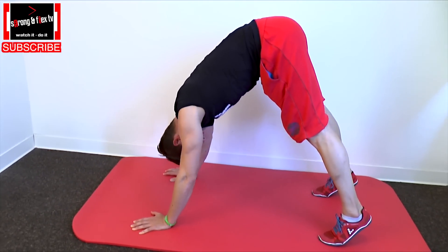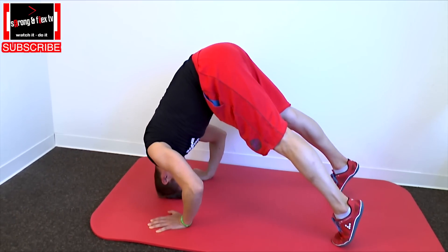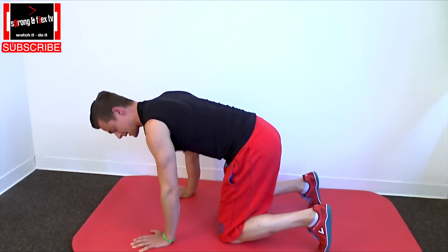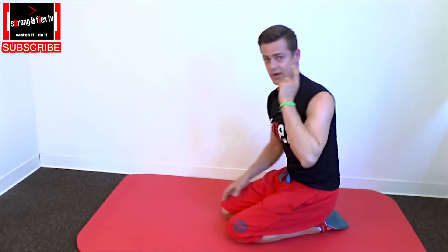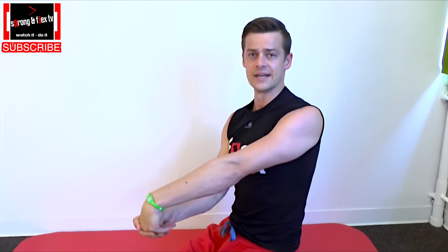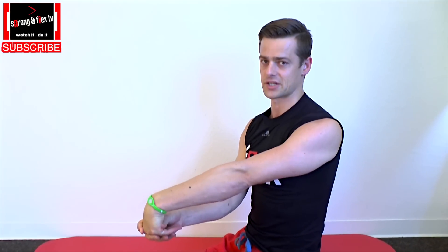Tension up your abs and really take care of the straight neck position. If you feel pain in your wrists, it's a little challenge here, stretch them in the other direction in order to give them an equation.